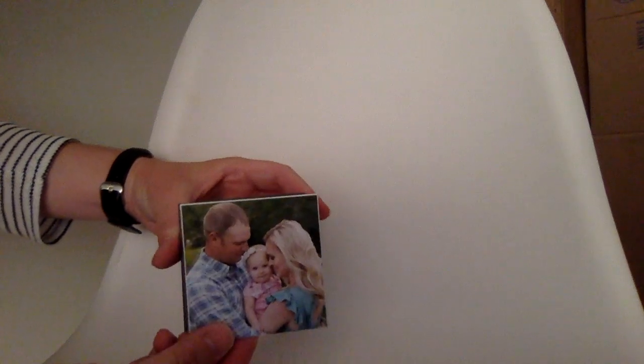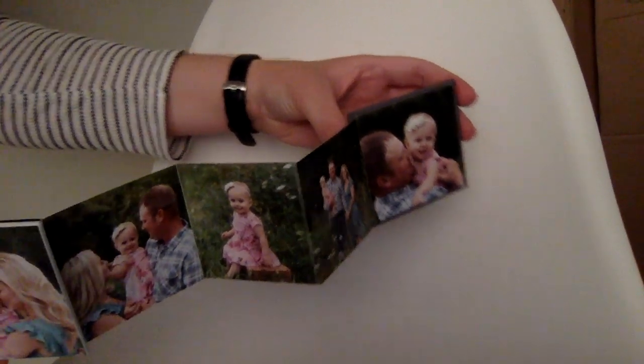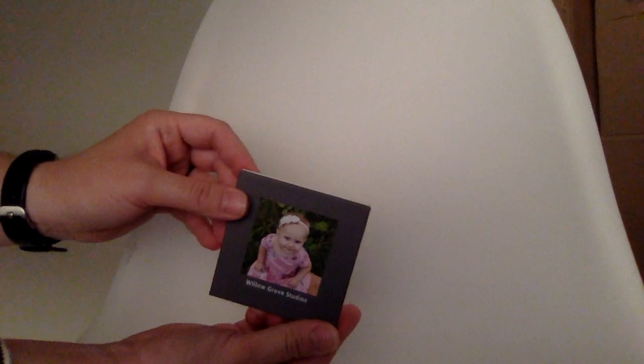This is called an accordion album and this comes with one of the packages. It has a concealed magnetic closure and then it just kind of pulls out with photos on both sides, and the text can be customized to whatever people want it to be. Those are great gifts for grandparents. People put them in their purses or have them up in their office on their desk.